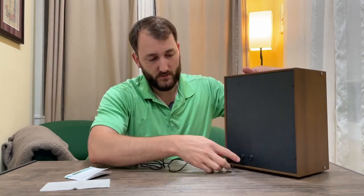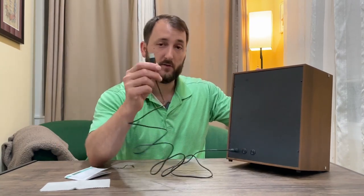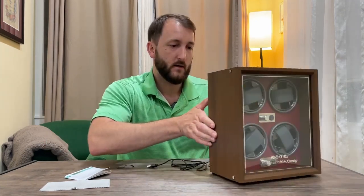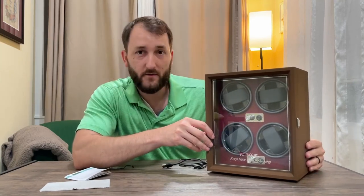There are also a couple of switches back here, and then this is where the plug is. You have to provide your own USB brick to plug it into a wall or a power bank or something to keep this going. So let's do that right now and see how this thing works.